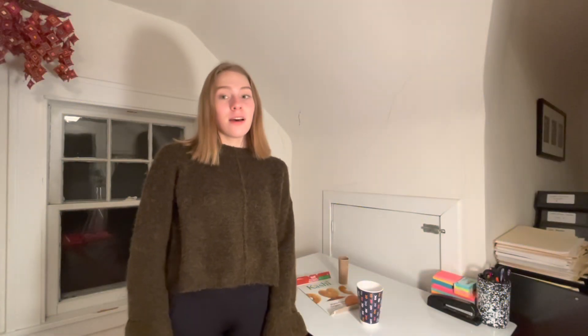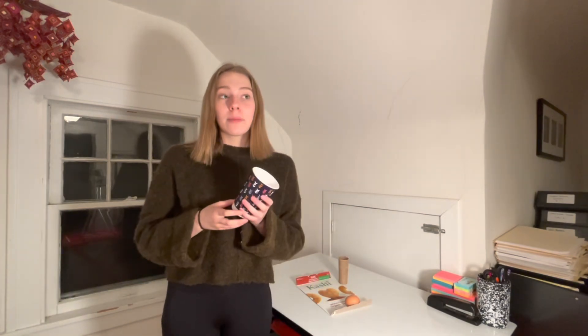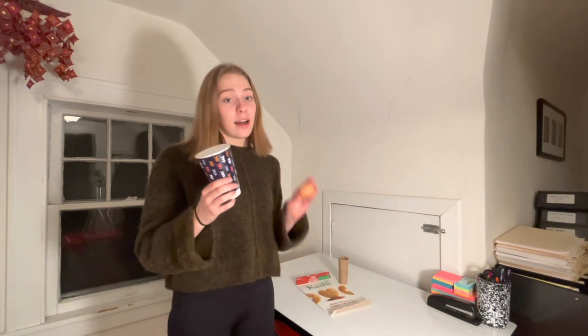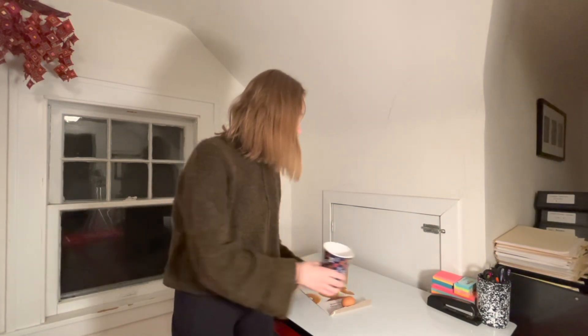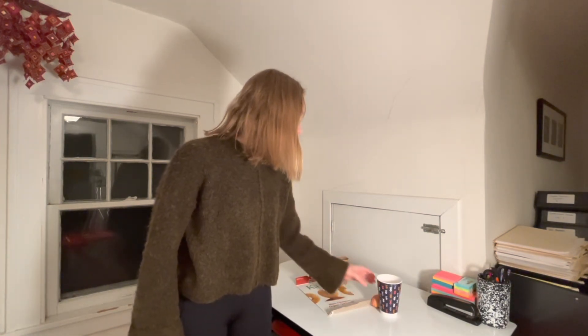Our first experiment is the egg drop experiment. There are only four materials you need for this experiment. The first one is a paper or plastic cup — preferably plastic so you can see the egg when it goes in the cup — but it doesn't matter, either works. The cup has to be big enough to fit the egg. Next, we need an egg, and then our third material is a cardboard tube. I'm using a paper roll but you can also use a paper towel roll.